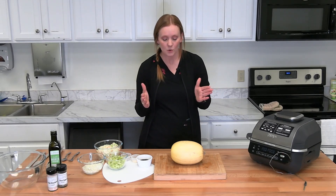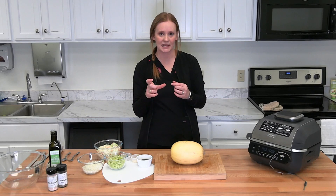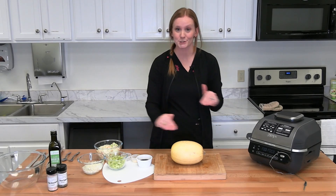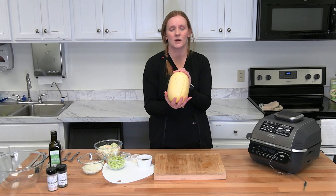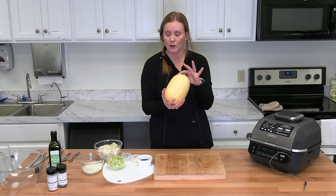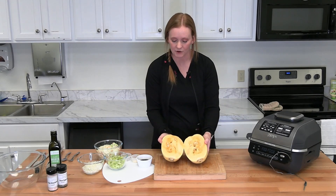The first thing with the spaghetti squash is you have to cut it, and this is no easy feat. They have a really thick skin or rind, so you're going to need a pretty sharp knife. I've already chopped this one in half. This is the size you want — a fairly small one. You can find them up to this big, but for this recipe we just need the smaller one, about two to four pounds. The first thing we want to do is clean it out.